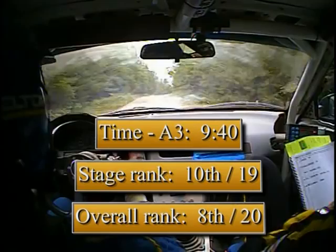Didn't stop. Car ran crap after the water. Didn't it though?